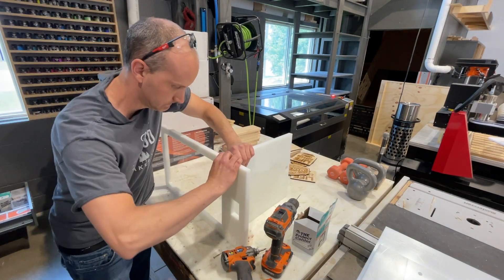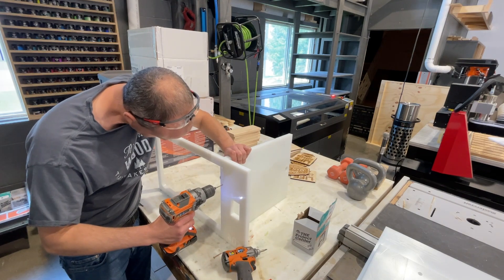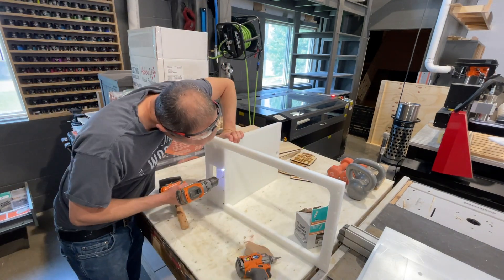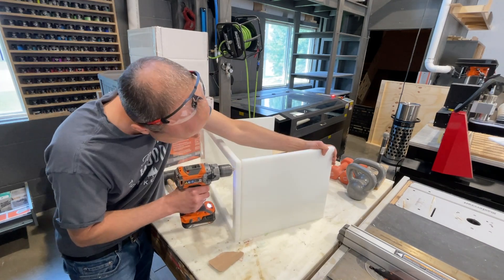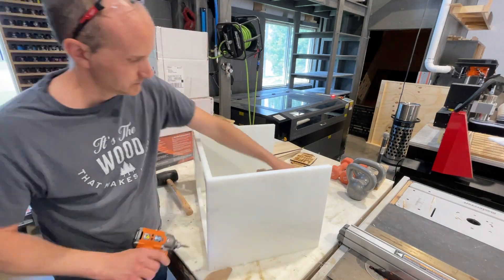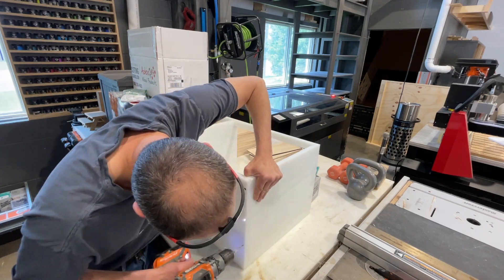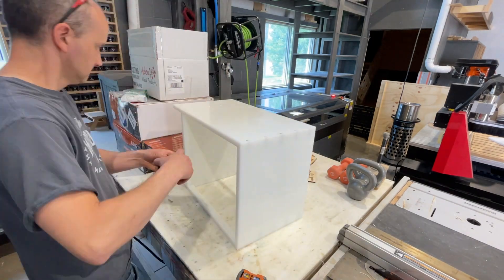Once all those holes are countersunk, it's really just as simple as putting these four panels together. I line them up and I'm pre-drilling the holes through the actual drilled holes but into the side of the panels so I can put screws in. The thing about HDPE plastic is if you just try to throw a screw in, the screw is going to heat up and break because the stuff is so dense. I used a 1/8 inch drill bit to pre-drill those holes before using number eight screws to put it together. Countersinking was important because I didn't want those screw heads to be felt if you ran your hand over the surface.